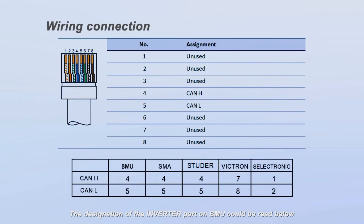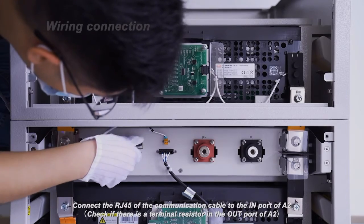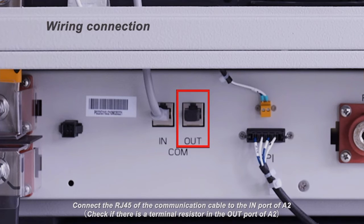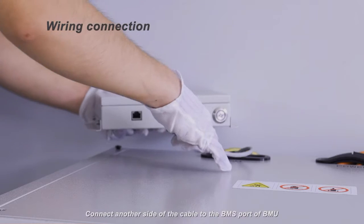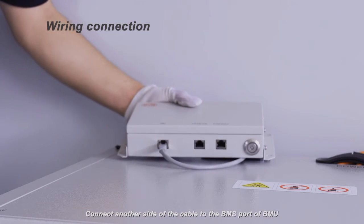The designation of the inverter port on the BMU can be read below. Our compatible inverter's communication ports with BMU designation can also be read below. The detailed connection instructions with different inverters can be read in the quick start guide. Connect the RJ45 of the communication cable to the in port of the A2. Check if there is a terminal resistance in the out port of the A2. Connect another side of the cable to the BMS port of the BMU.